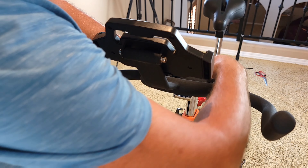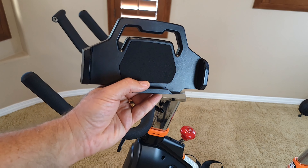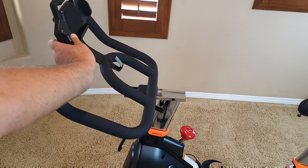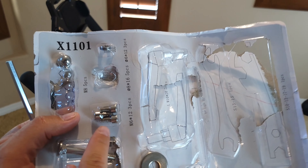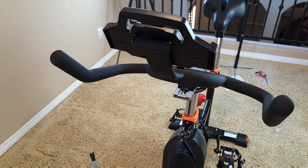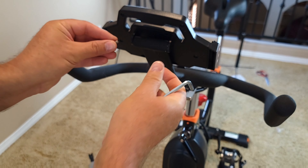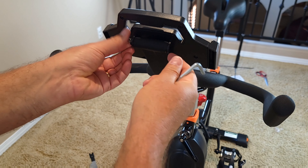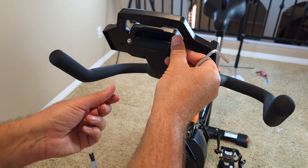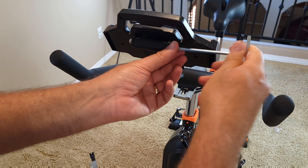Next you need to attach the iPad or tablet holder on this side. You attach it with a few screws — two small bolts and two washers. They come with three bolts, but you just need two. Take one bolt and one washer, attach it on one side, then do the same on the other side. I always do it by hand first, then use an Allen key to tighten up.